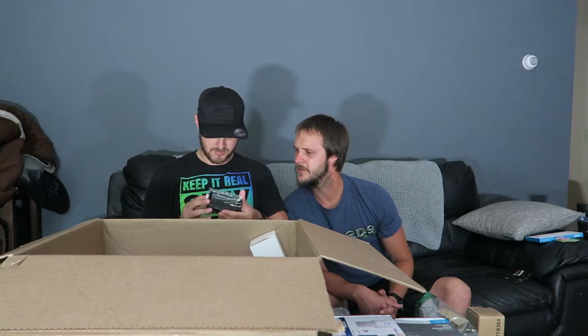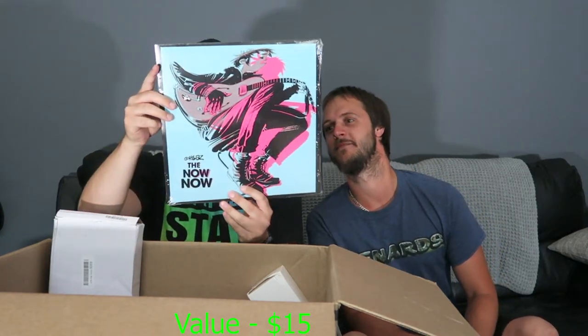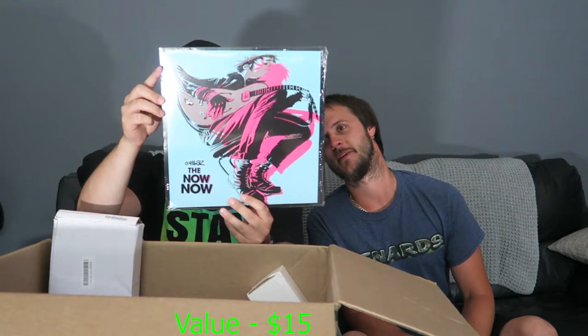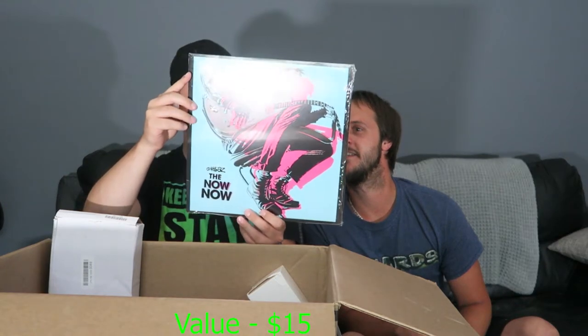It's a Bluetooth headset microphone — looks like it has an antenna, maybe for radio use. It needs to charge the battery. I spotted something wrapped — it's a Gorillaz record featuring Snoop Dogg, George Benson, and Jamie Principal. It's brand new and looks nice.